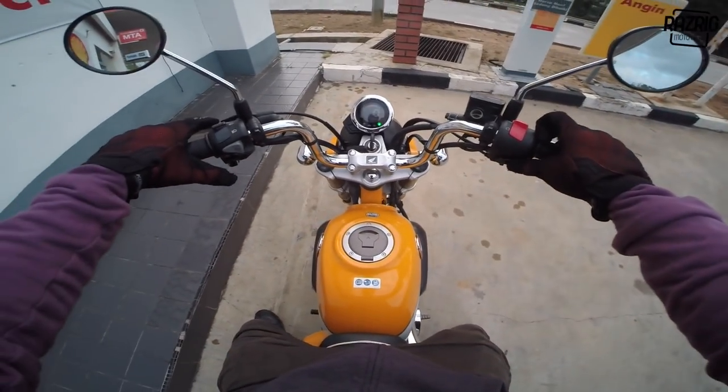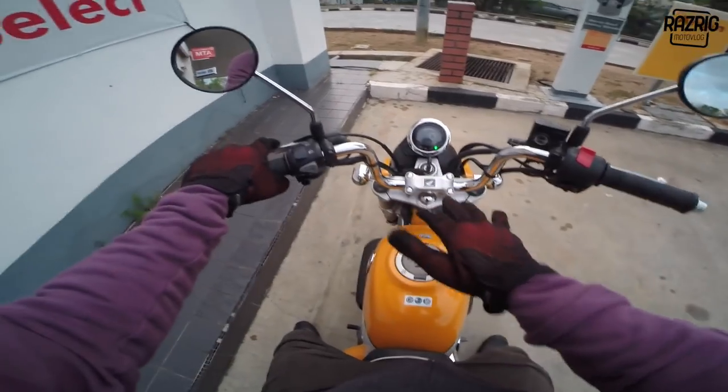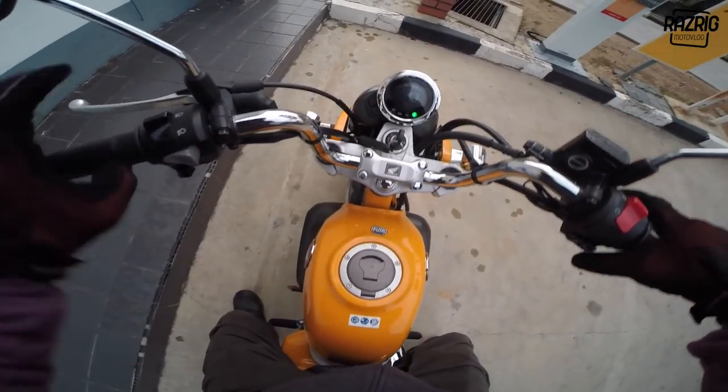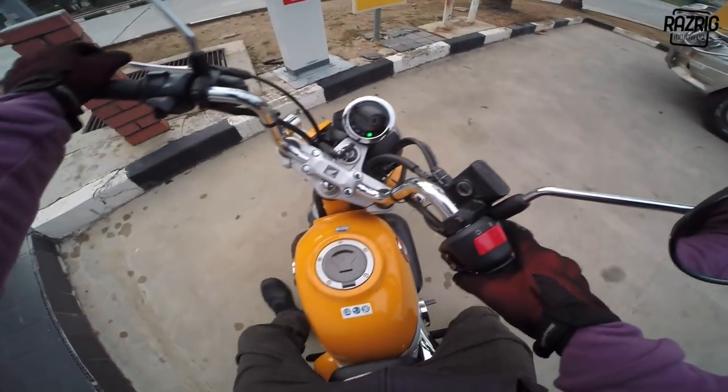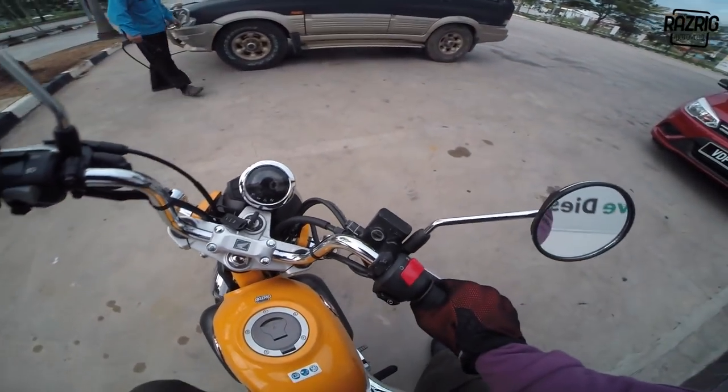It's the same as the Honda Label - the instrument panel is the same. Honda Monkey versus Honda Label, the difference is this one looks nicer. Honda Label not so nice. So let's go!